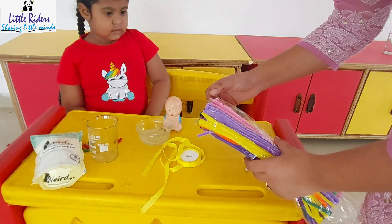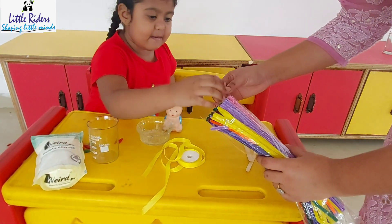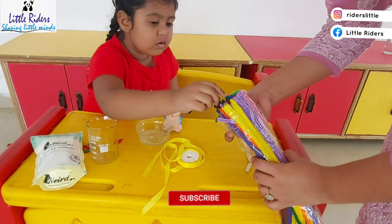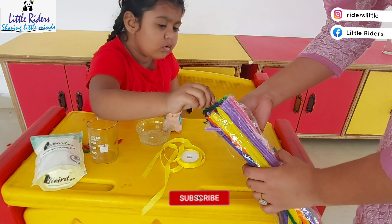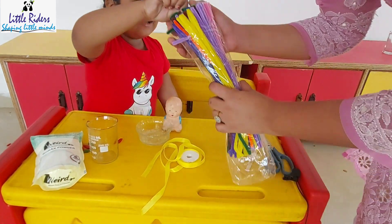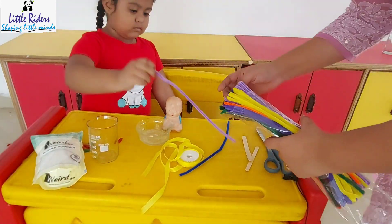Which color jewelry do you want? Choose your favorite color. Brown? Blue. Yes, blue. It is so busy in choosing her colors.